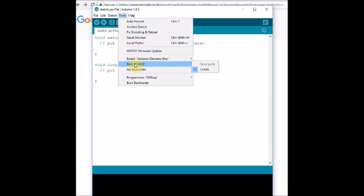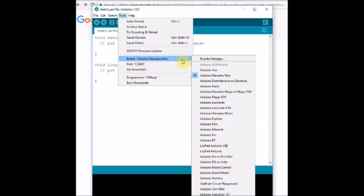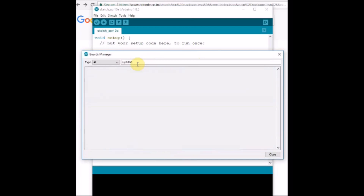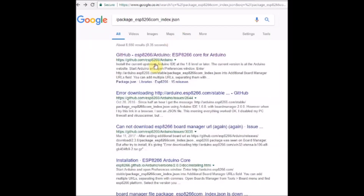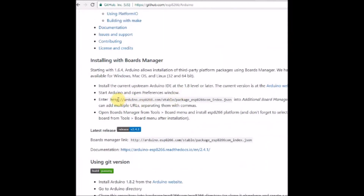Select the port allotted, set the upload speed to 115200, and select the board. Go to Tools > Boards > Boards Manager and search for ESP8266 — you will not find anything yet. Go to File > Preferences and paste the ESP8266 board manager URL in the additional URLs field. The link is given in the description; you can copy and paste it there. This link directs to the location where the Arduino core for ESP8266 exists.